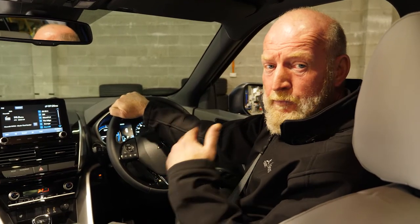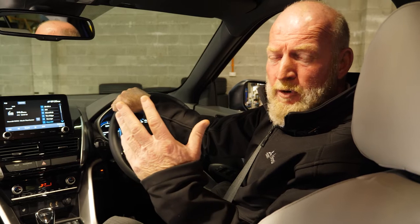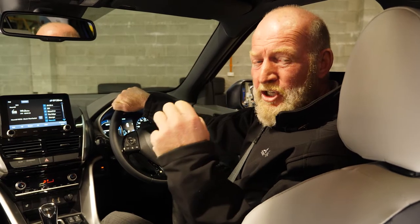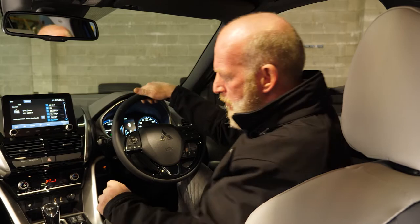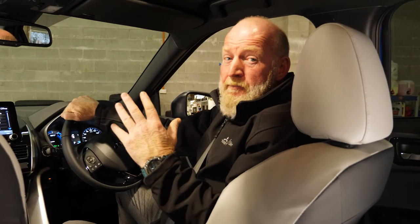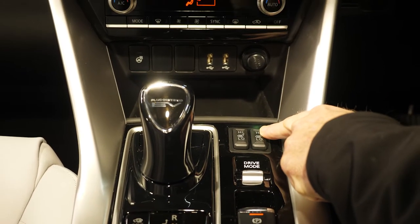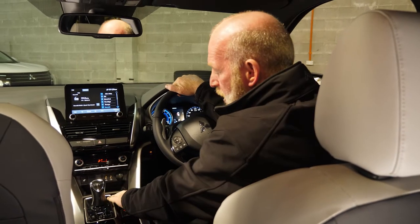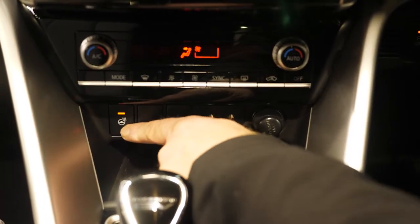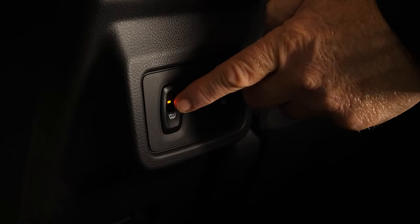On the VRX model, it has forward sensors and backing sensors. One really nice thing — if you're fitting a genuine Mitsubishi tow bar and you've got your trailer on, there's nothing worse than reversing and hearing a continuous beep, so you can deactivate the backing sensors by pushing this button. The VRX model also has heated front seats for both the driver and passenger, accessible from these two buttons — with a high and a low setting. Not only does it have heated front seats, it also has a heated steering wheel, and for passengers in the back, the VRX model has heated rear seats too, activated by pushing this button.